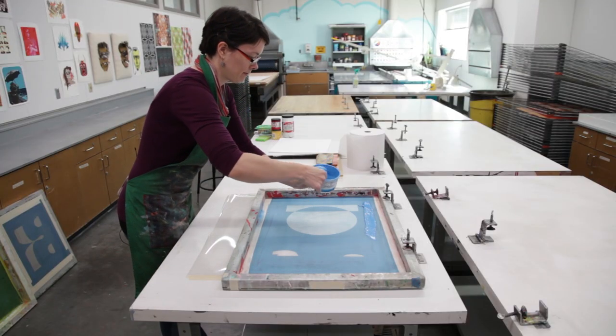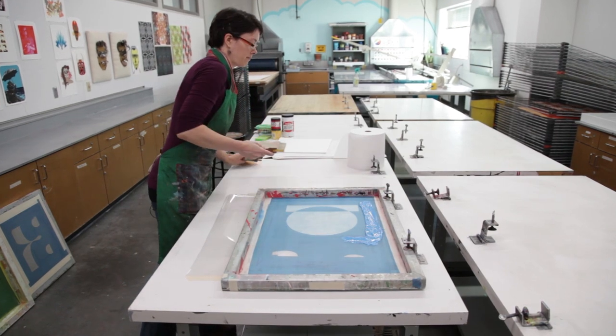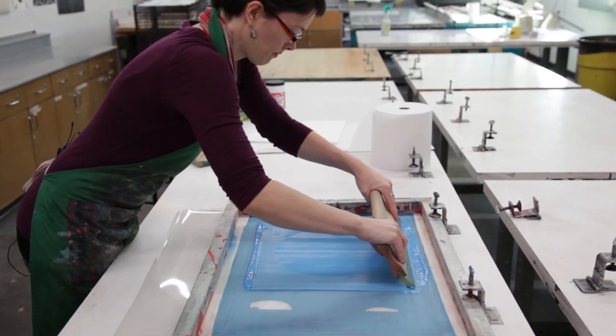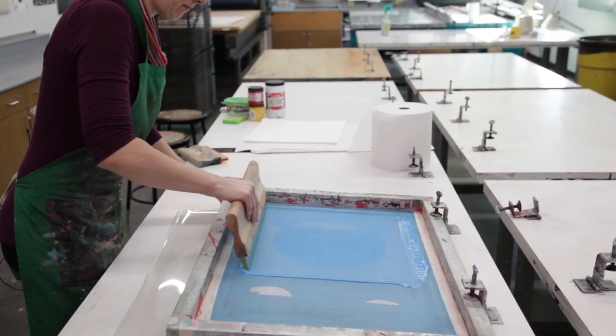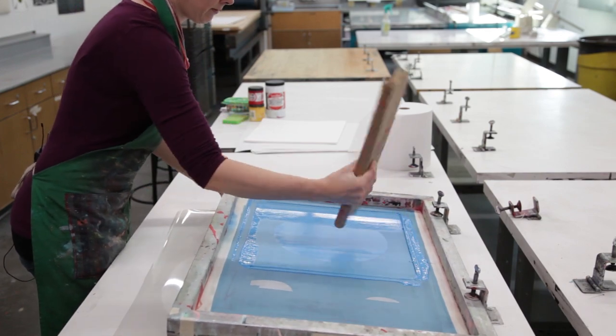Then you want to apply the ink to the screen. You want to flood the screen — flooding just distributes a nice layer of ink in the stencil so that when you print your layer, you're sure that you have a nice full layer and you don't have any gaps or empty spots.